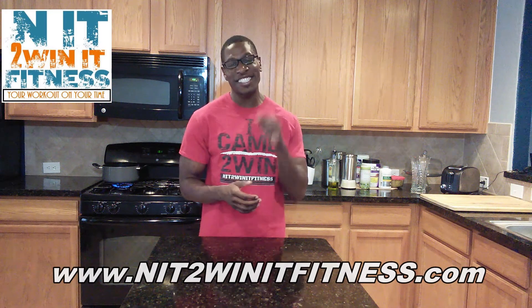Hi Winners, and welcome to In It To Win It Fitness in the kitchen. Today we're going to take it to Italy with some lasagna rolls. Let's get it.